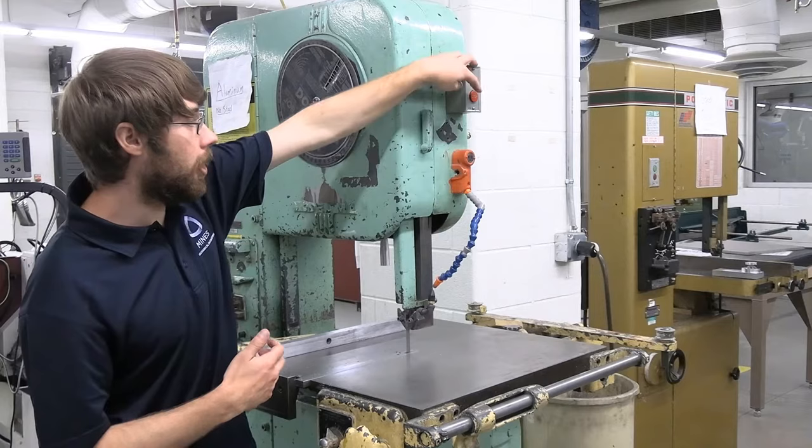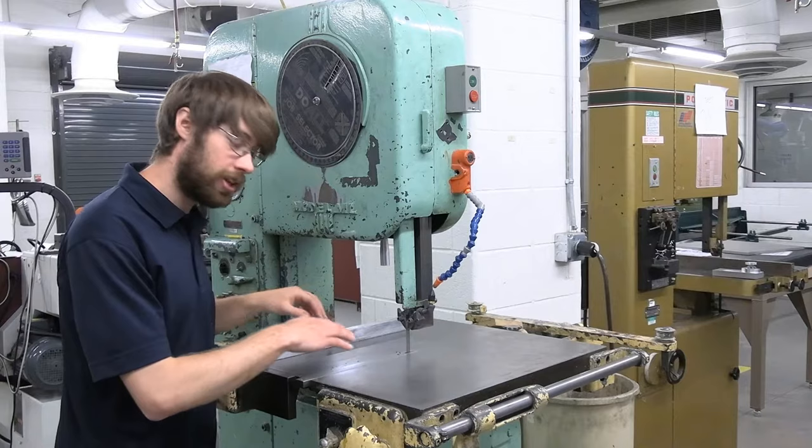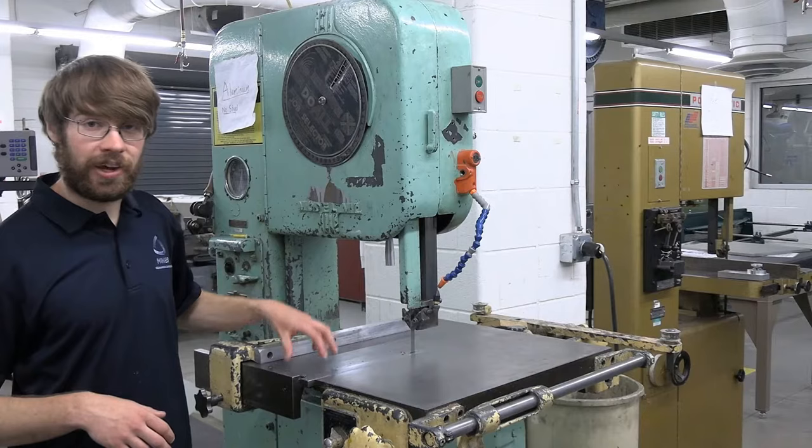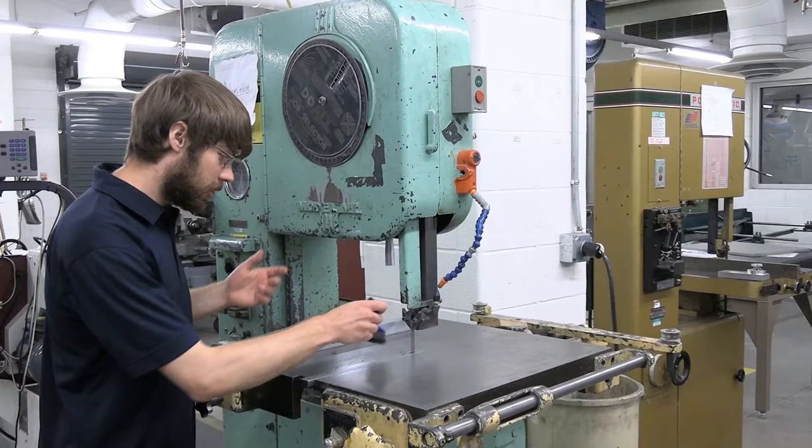Once you've finished your cut, go ahead and turn off the machine. Make sure the blade comes to a complete stop before you go in to inspect your part or retrieve any cut-offs. Once the machine has come to a complete stop, it's very important to clean up the chips left on the table. You always want to leave the machine cleaner than you found it — use a brush or a dust pan to brush off the table and then sweep up the floor when you're done.